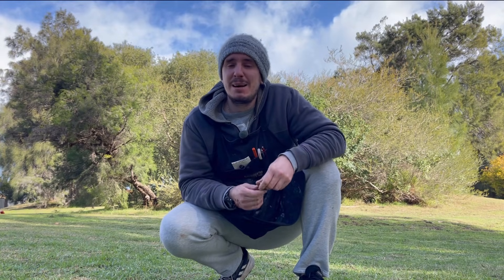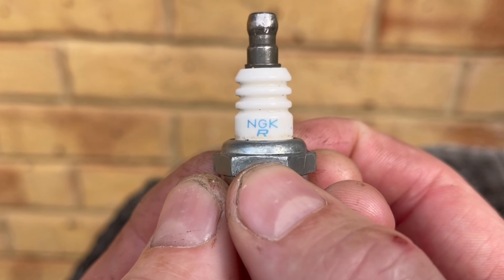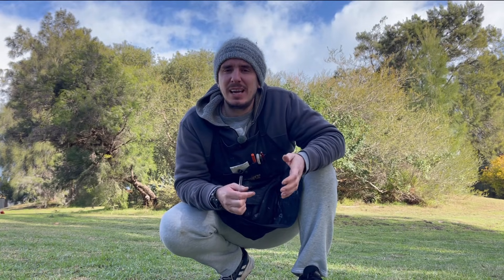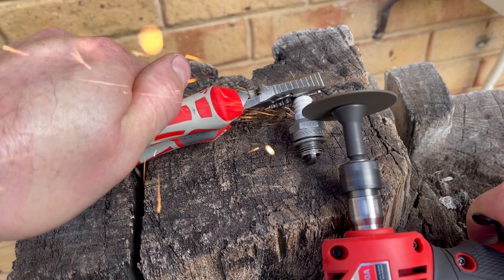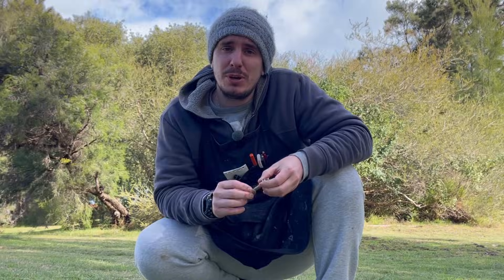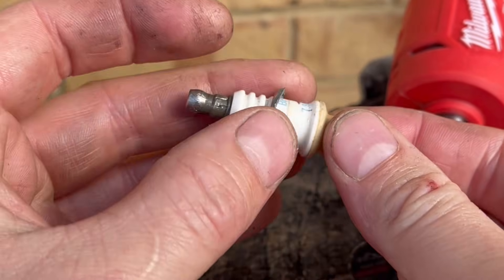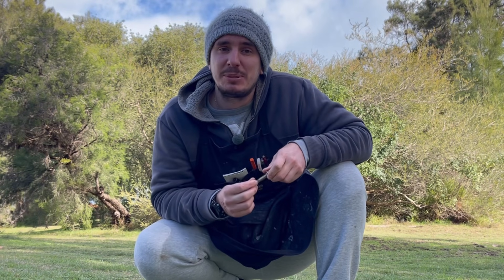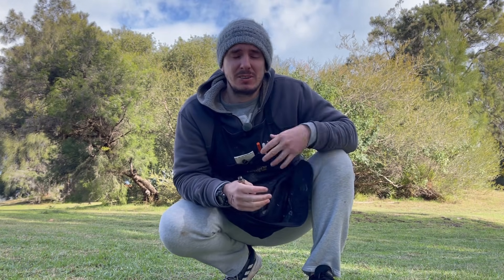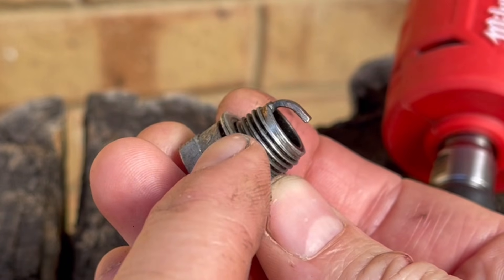The first step in making the adapter is to remove the crimp that surrounds the porcelain. Ideally you're going to use a hacksaw blade, a die grinder, or an angle grinder. At a push you could get away with a file but it's just going to take a bit more time. Once you've removed that crimp you're going to find the porcelain insert comes out, leaving us the housing for the spark plug adapter. While you've got the hacksaw, die grinder, or dremel out, also just remove that crush washer as well.